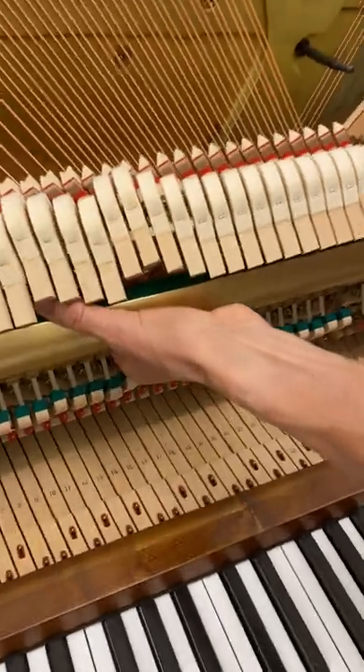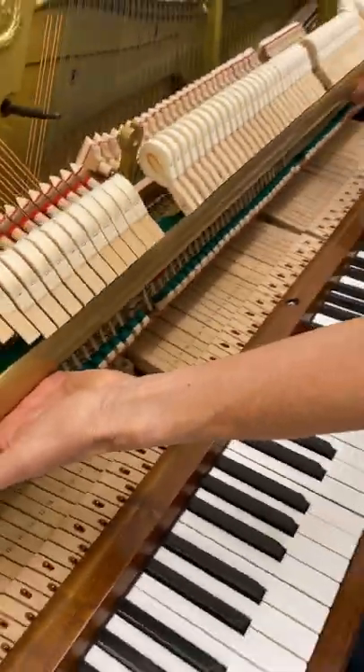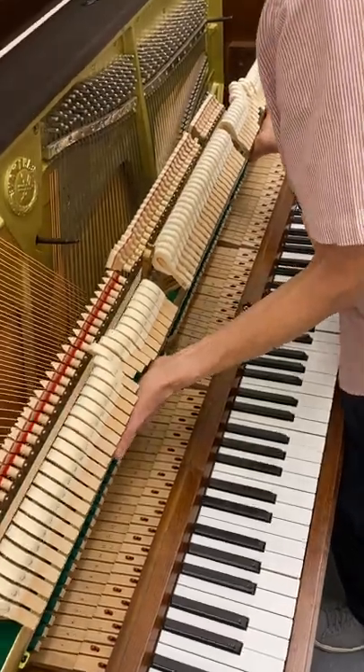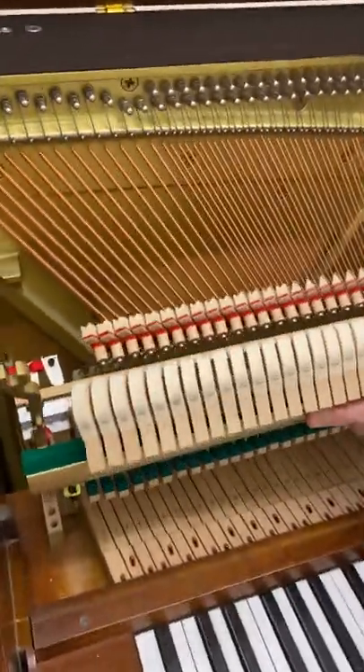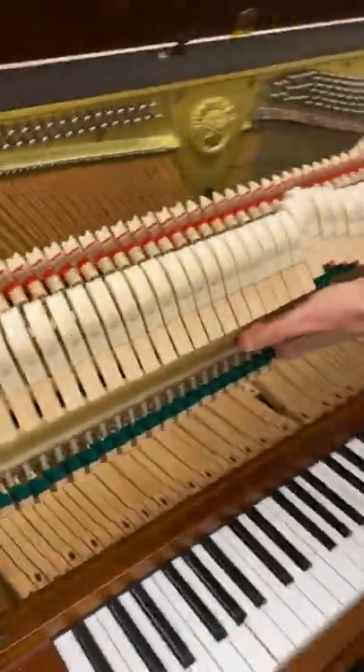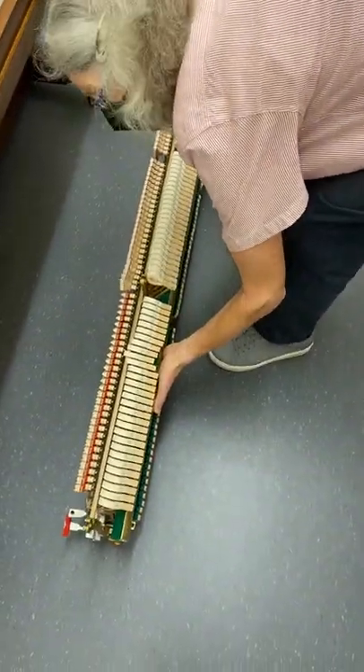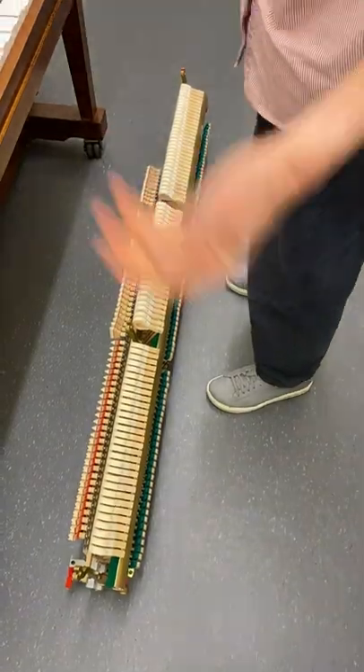You want to bring the action toward you at about a 45-degree angle. Have your hand looped around the rest rail and figure out what spacing is good for you. Then just lift it up and put it on the floor — or on a table if you have one.